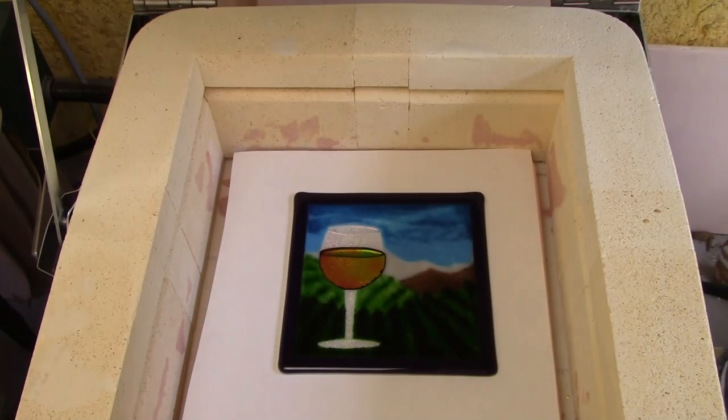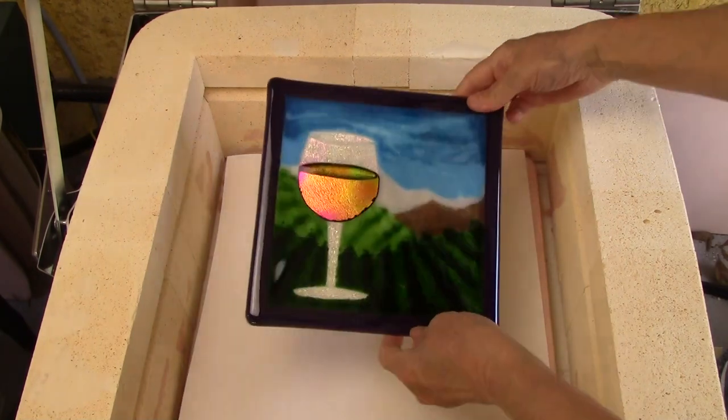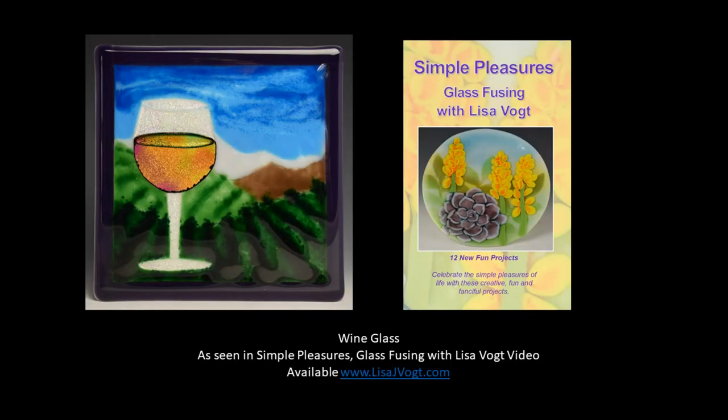And now look at this beautiful project as it comes out of the kiln. Look how all the colors have blended. We've got that beautiful pattern in the foreground and the dichroic glass is just lovely.